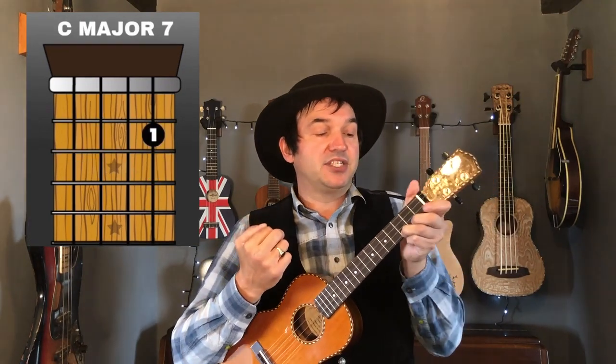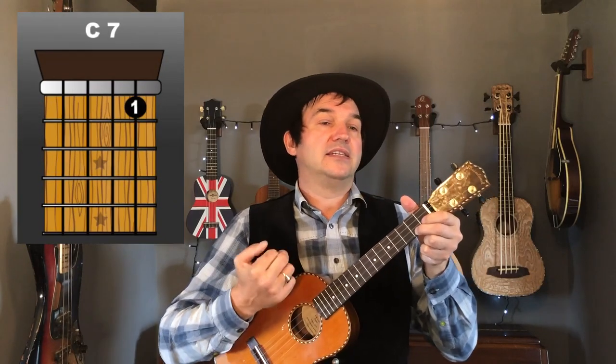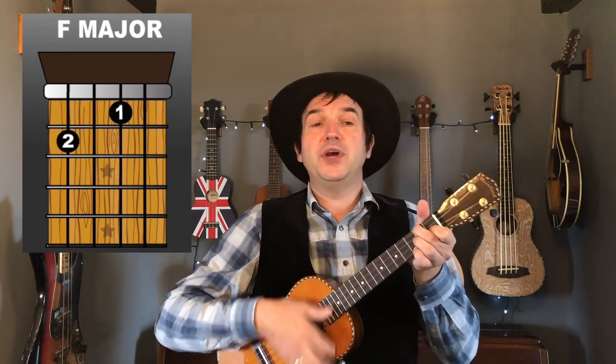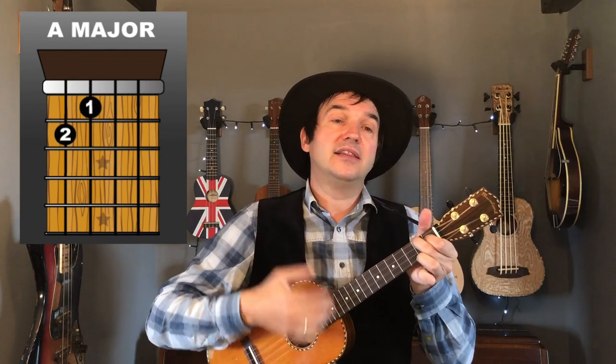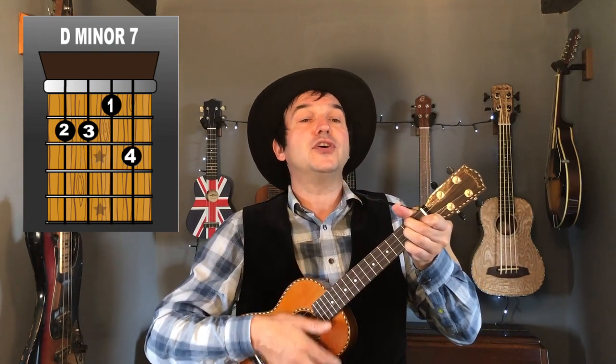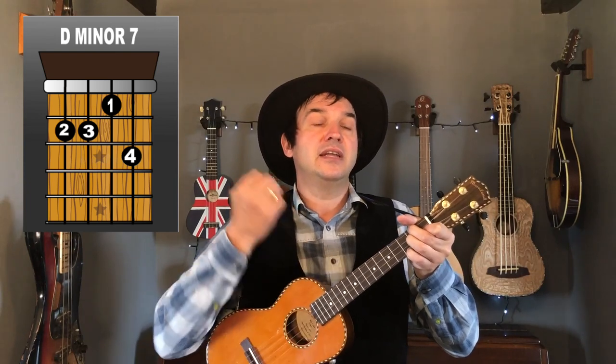Now we're into the main body of the song, starting on the C chord. The strumming pattern is a simple down, down, up, down, down, up. We go C, then to C7, then to F, then E minor seven, then to A — 'nothing seems to do' — E minor seven, back to A, and then into the D minor seven chord for 'raindrops are falling on my head, they keep falling,' and then on to G7.